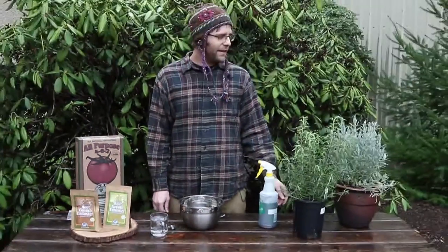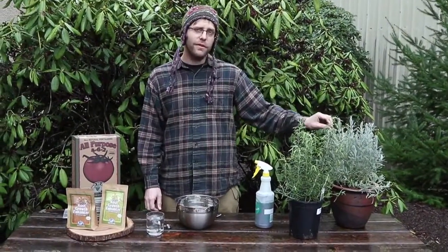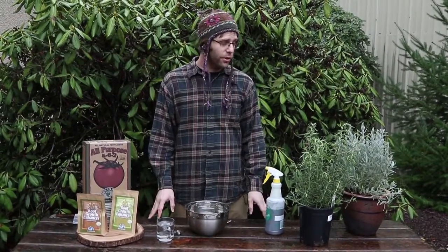Now last time when we planted this lavender into the pot, we used the BioLive fertilizer. The BioLive has a mycorrhizal inoculant already imbued into it, but today we're going to actually separate it out.